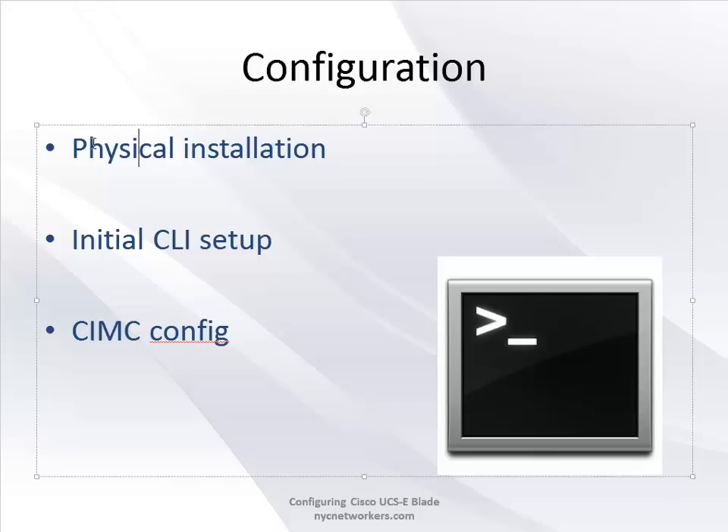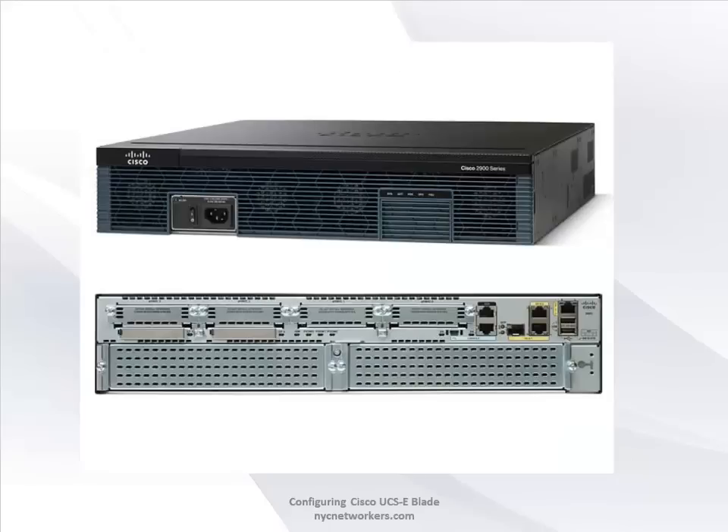Now let me go over the configuration. First, the physical installation - pretty straightforward. The initial CLI setup, when I show it to you, may be disappointing because it's only maybe four or five lines of code and that's it. The bulk of your work is done in the GUI in the SIMC. There is a command line option as well, but coming from a server background the GUI is a lot easier.